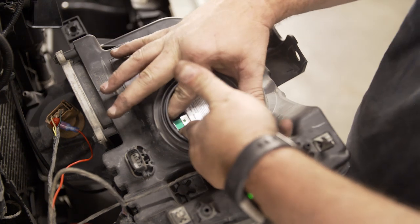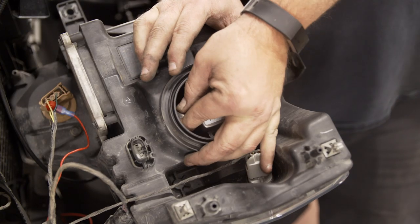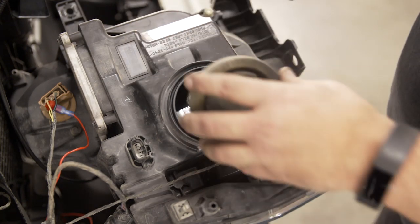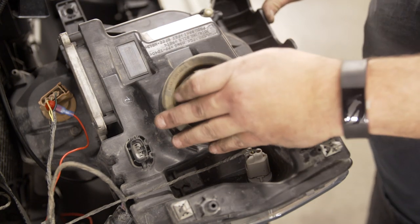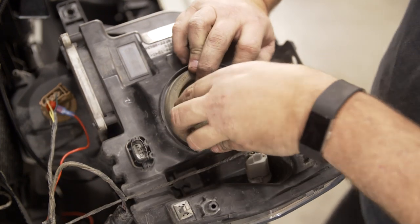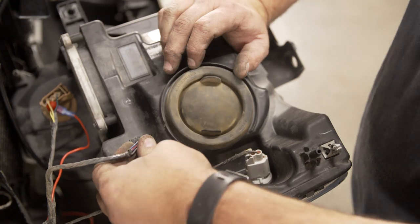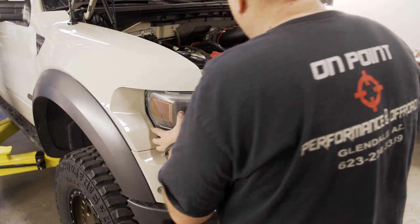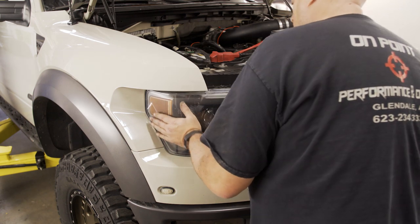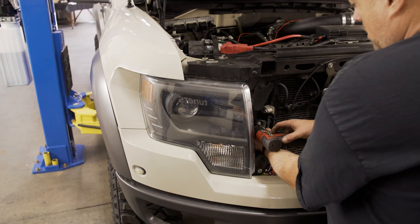Grab the headlight connector and plug it into the new headlight bulb. Remember, it is a tight fit and the connector will fit flush against the bulb when fully seated. Replace the dust cover and main headlight harness. Set the headlight back into place and with a gentle push, it will clip into its place. Replace the three screws to finish the job.